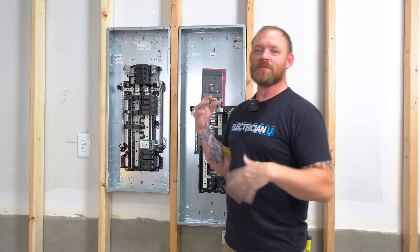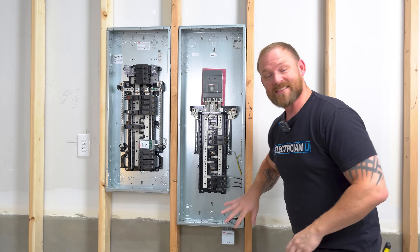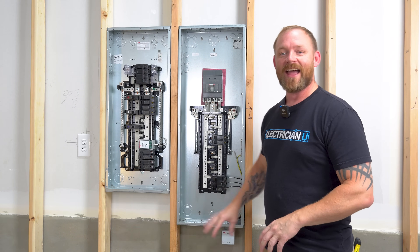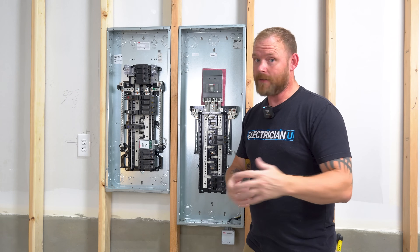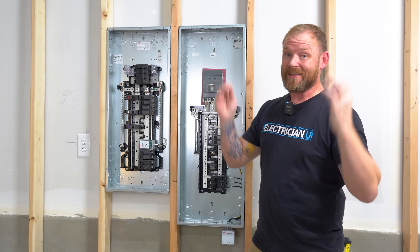Can we put a surge protector in? Or they'll say, I want some lightning protection — can you put one of those surgy things in the panel? I've even seen electricians sell these as a way to mitigate lightning damage.